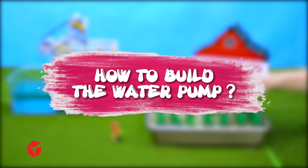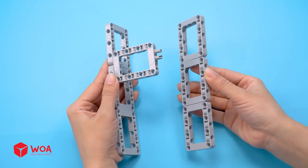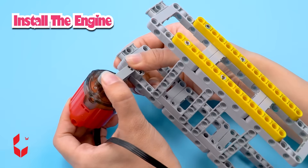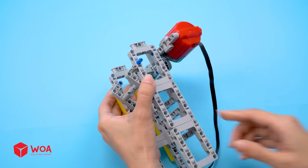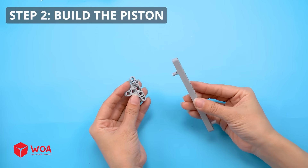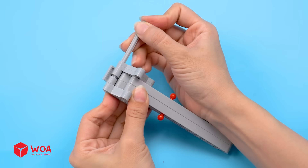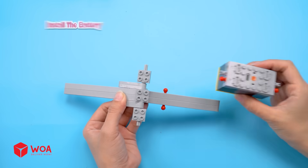How to build the water pump! Step 1: Build the pump casing and install the engine. Step 2: Build the piston. Install the battery.